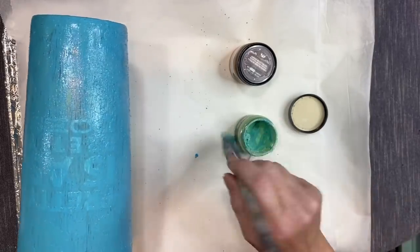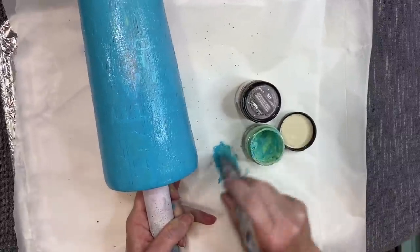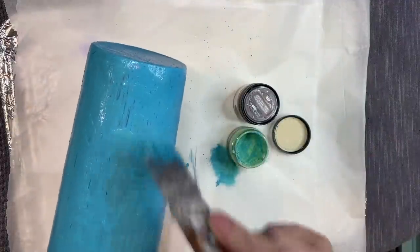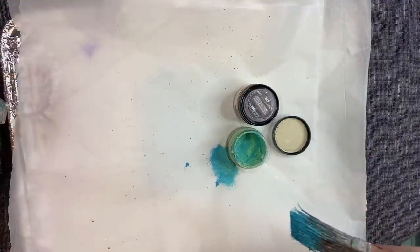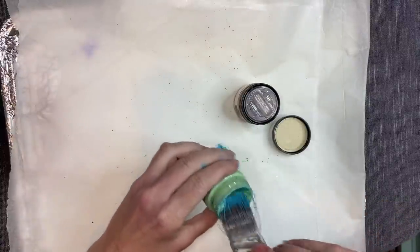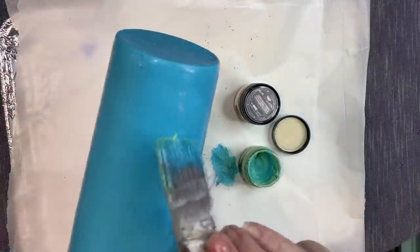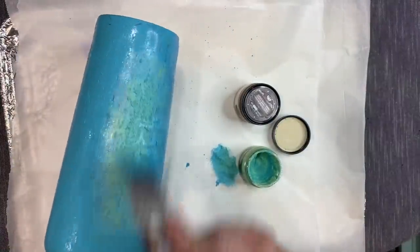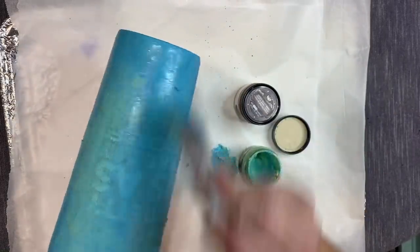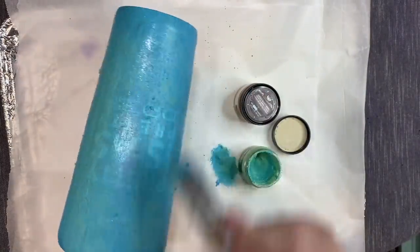Once I'm finished with that first coat I go into a mint green color — it has a little more texture and is a bit thicker, so I have to scoop it out. I don't want the whole cup covered in it; I just want it in certain strategic spots so when I come back in with bronze at the end it highlights those areas. I'm just picking random spots to place it so it blends in but adds texture.